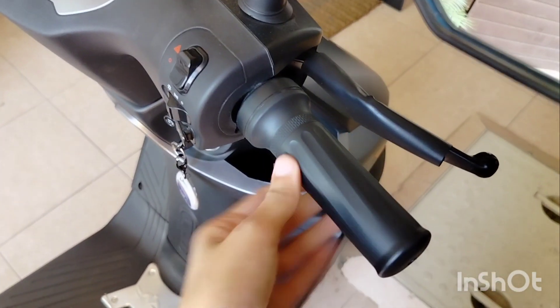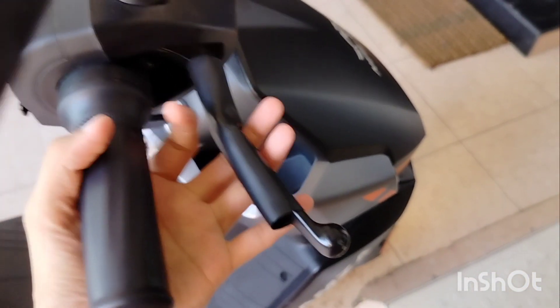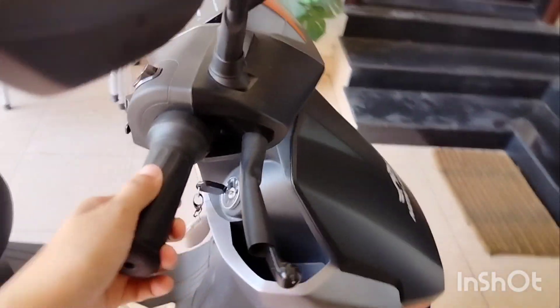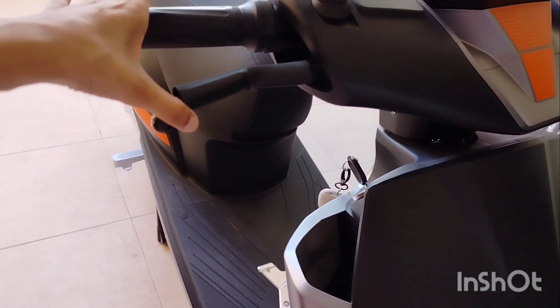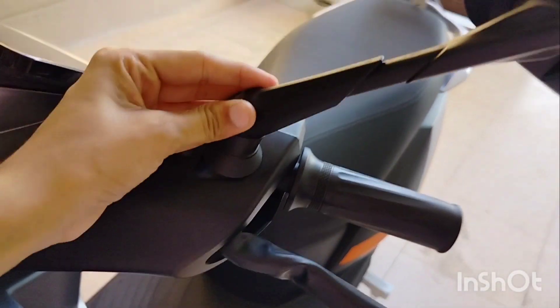If we come to the handle grips, the grip is very good and very smooth, which is not the case in other bikes. I will show you — this is very heavy quality.